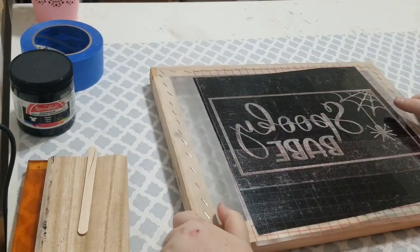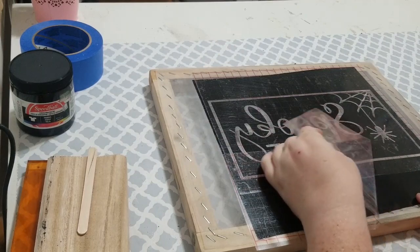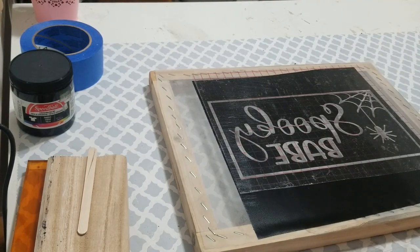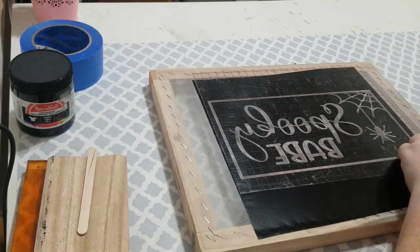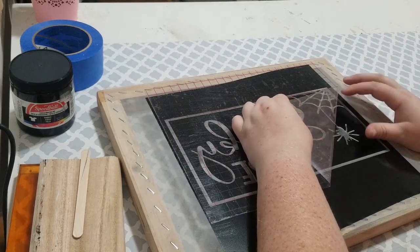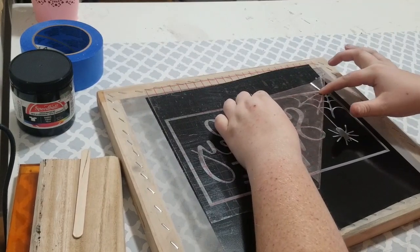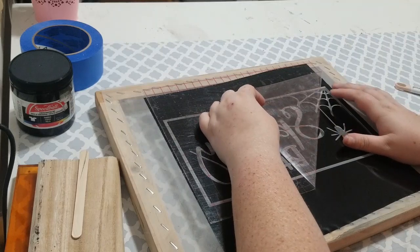Now you're going to take off that transfer tape. Your vinyl is going to try to peel up a little bit — just press it on. Go slow and carefully once you get to your design. Save this transfer tape — I always see people throw it away after one use, but save that. It's expensive and you can definitely reuse it. A good way to keep your vinyl on the screen is to pull the tape at a sharp angle, flat against the screen.